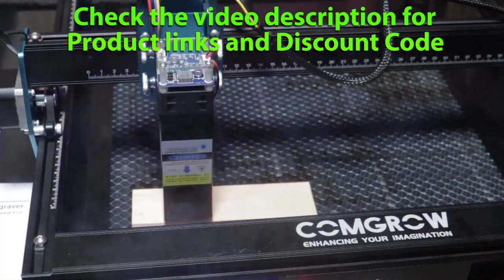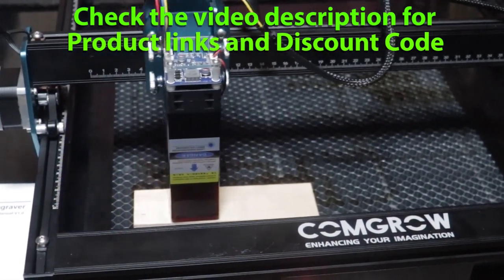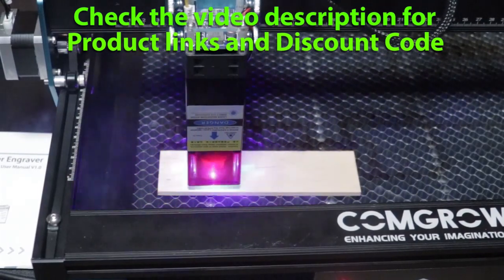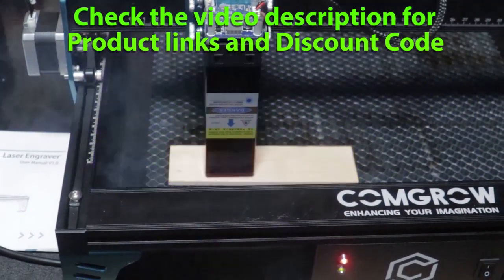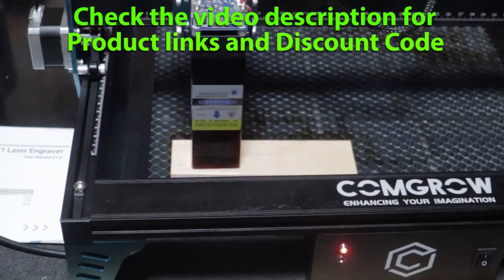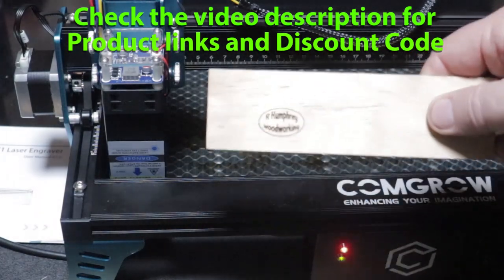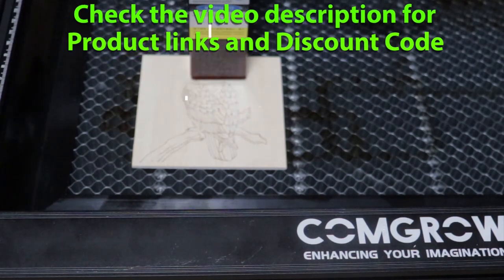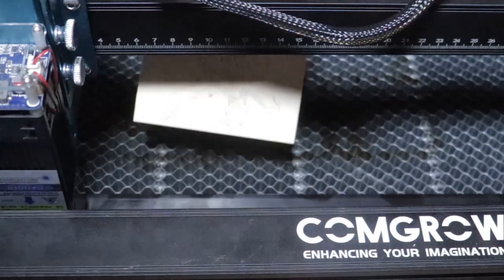What I mean by budget is I've seen this for under $400 — that's less than half the price of the first one I showed you. When I'm talking about testing, I'm talking about just getting down to the brass tacks of it. I'm going to make it do stuff and see whether or not it does it to my satisfaction. Keeping in mind that this is an entry-level budget laser engraver, when you look at things like that piece of plexiglass used to focus the beam, you've got to keep that in mind. They had to cut costs somewhere, and that's one of them.